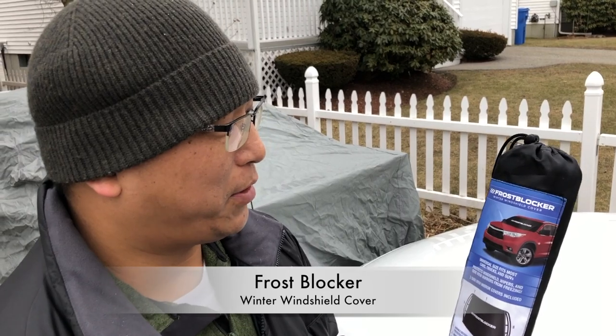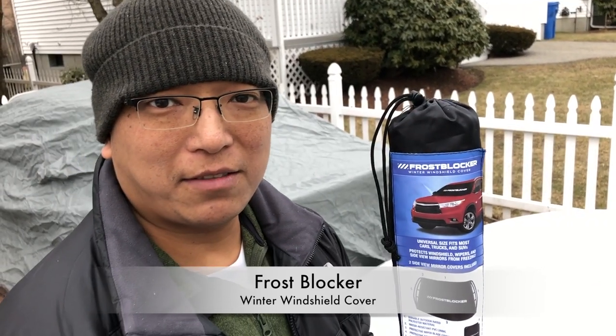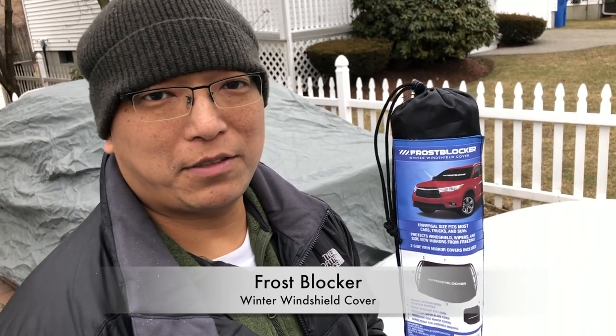Hey guys, I'm back with another unboxing. This is the Frost Blocker winter windshield cover. I picked this up at Costco maybe a month and a half ago. I have no idea how much I paid — it's probably less than $20, but I'll look it up and put it in the description.